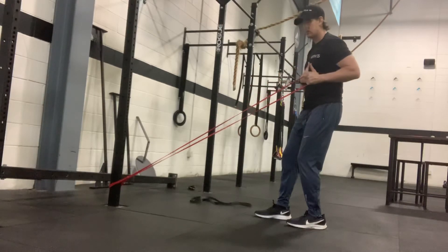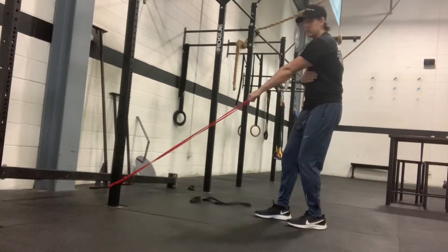As you pull, you breathe out. As you reach forward, you're going to breathe in, and again, allow that shoulder blade to come forward.